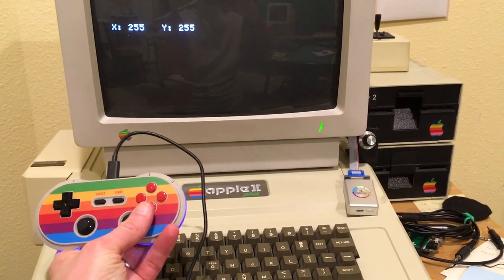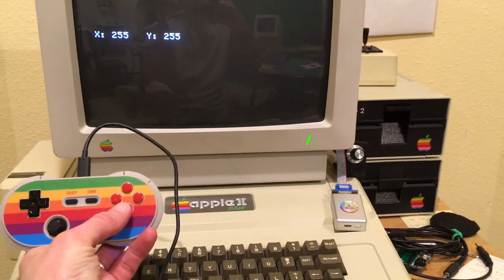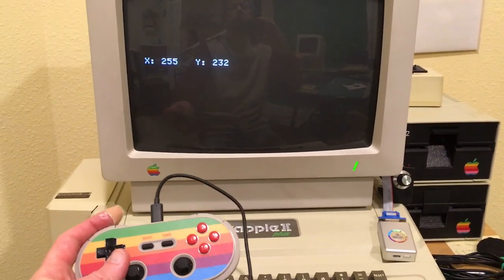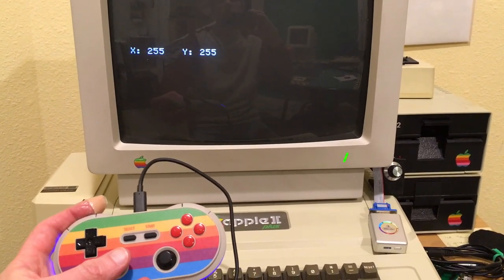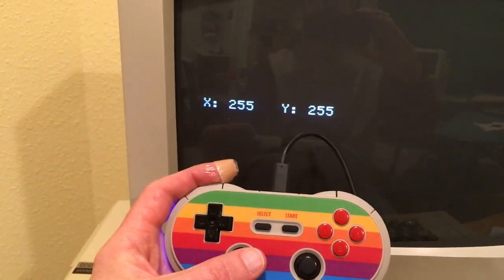Now on an Apple II Plus, things are not quite as good. This is using the 16-to-9 pin adapter with the Retro Receiver plugged in. The buttons still work; however, the thumbstick is pegged at 255 even when I'm not touching it, and you can see it's kind of jumping all over the place.